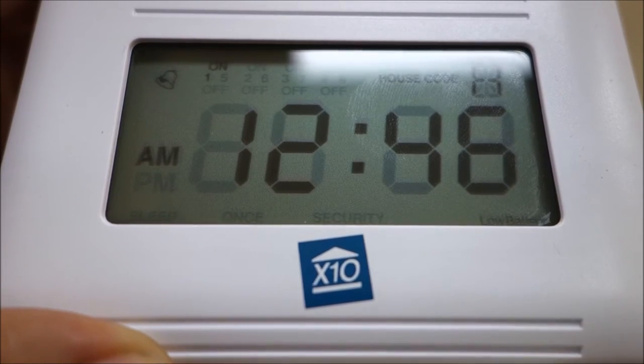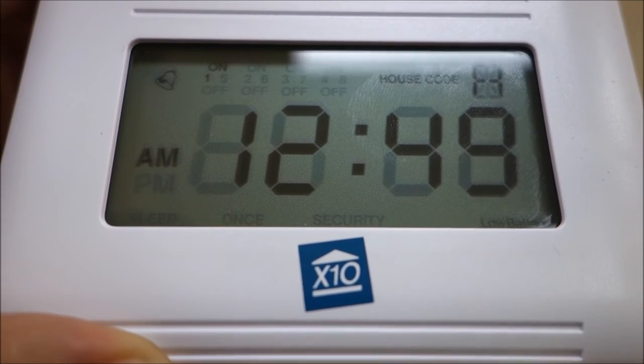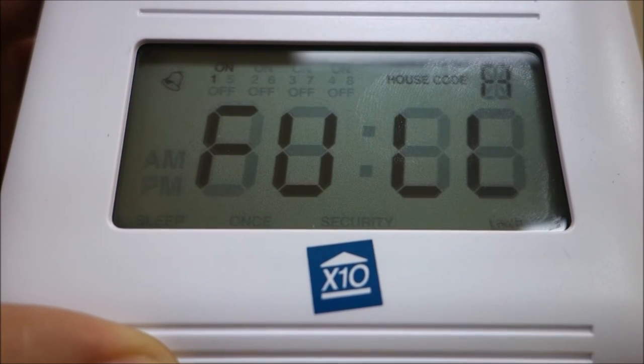If you try to set an on or off time and the memory is full, the display will read "full" for a short time.